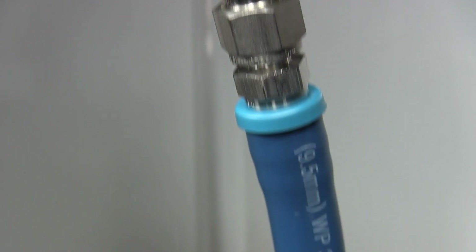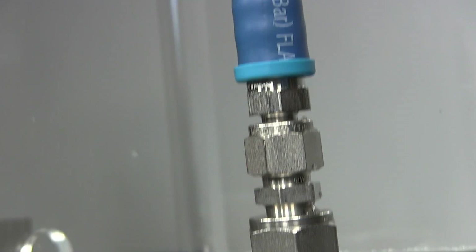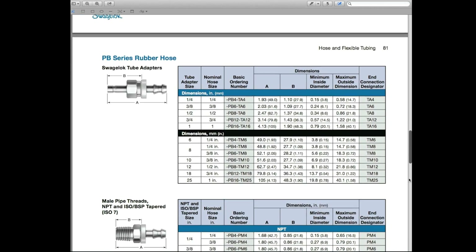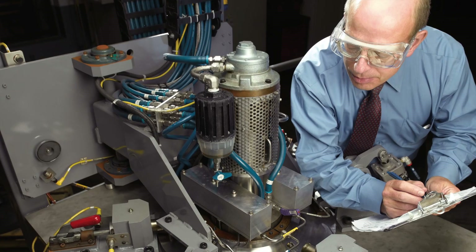We do not recommend using other manufacturers' push-on hose end connections with Swagelok PB series hose. We cannot guarantee that their designs, choice of materials, or manufacturing tolerances will result in the same robust performance you can rely on with Swagelok PB series hose and Swagelok PB hose end connections.